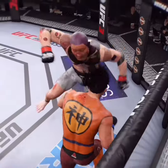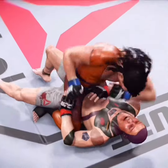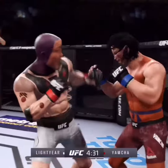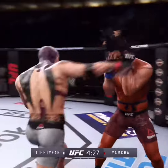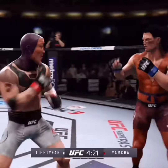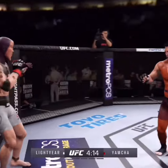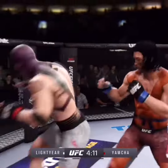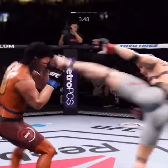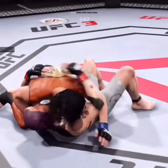We see it from a different angle — it is a powerful ground and pound. Excellent job of landing punches, and a nice knee to the body there. Good defense, goes for the head kick but doesn't connect, and he lands a double leg takedown.